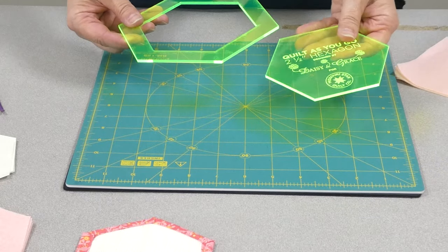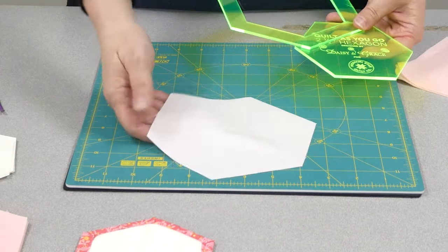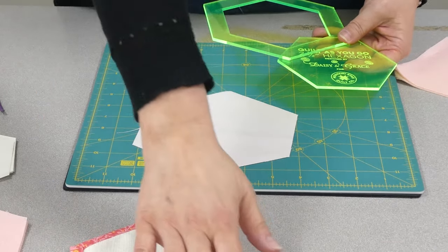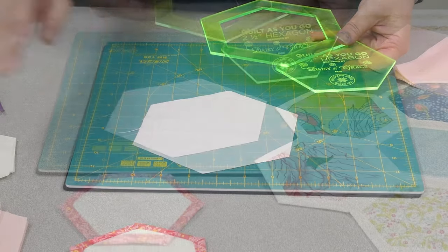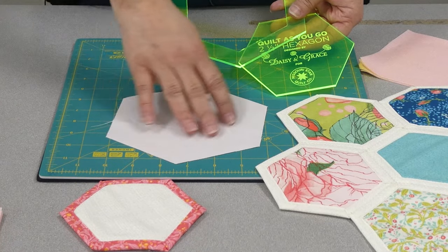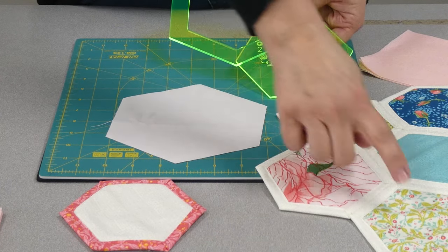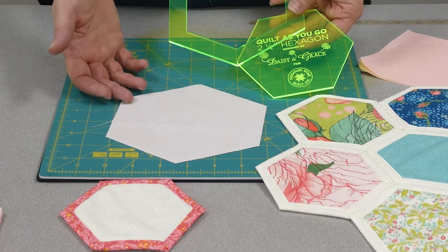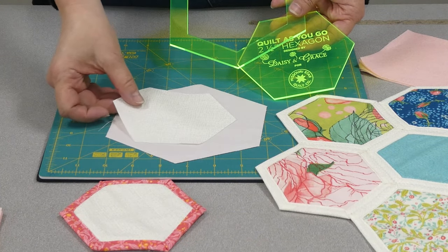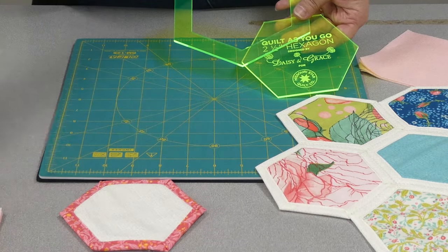Your hexagons are made of three pieces. Your background, which is the cream color edge, the center — for that I used a charm pack, perfect for five inch squares — and then you need a batting, the same shape. So let's get cutting.